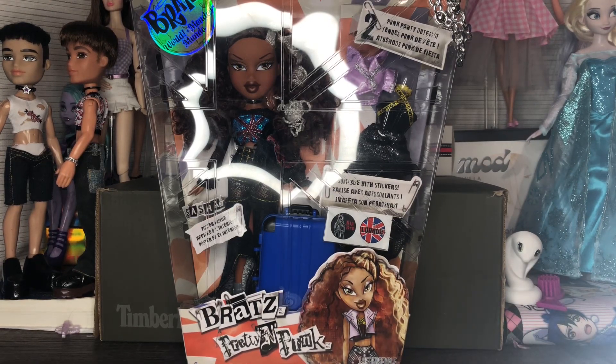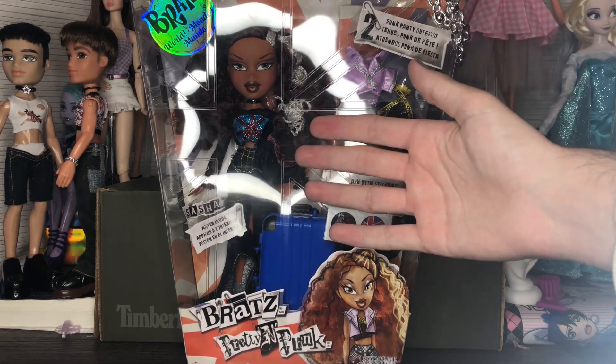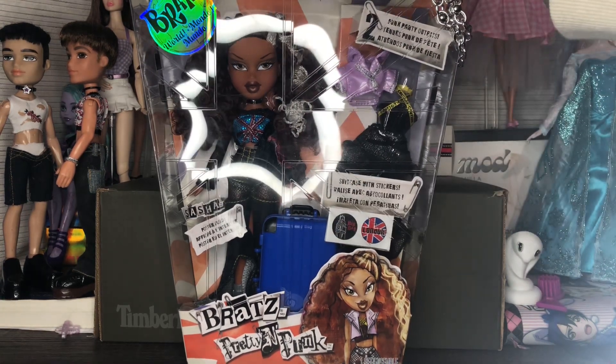Hi guys, welcome back to my channel, it's Sweetest Dolls, and today is like a momentous occasion — we are opening Bratz Pretty and Punk Sasha. This is insane to see in person.